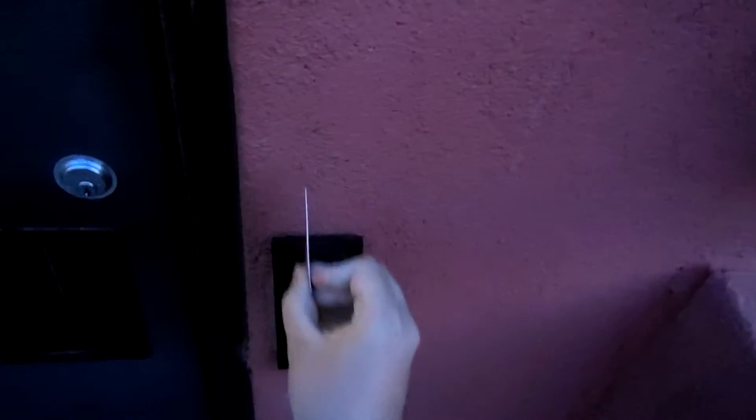Just going to swipe my access card. Please excuse the sideways motion.